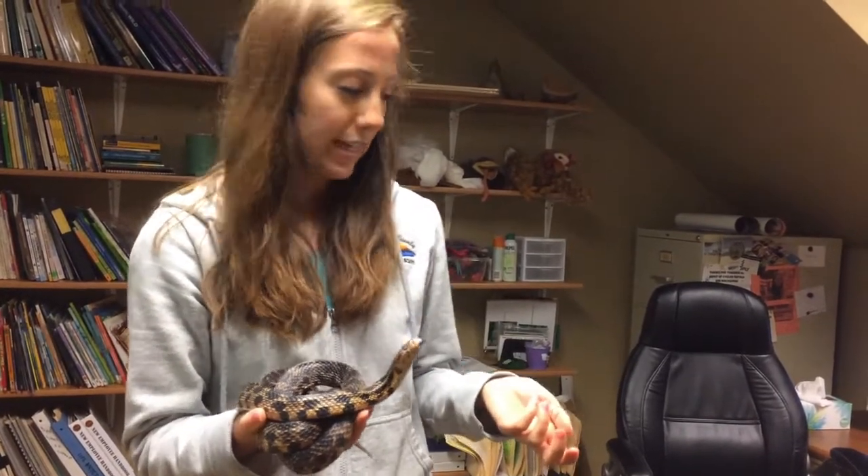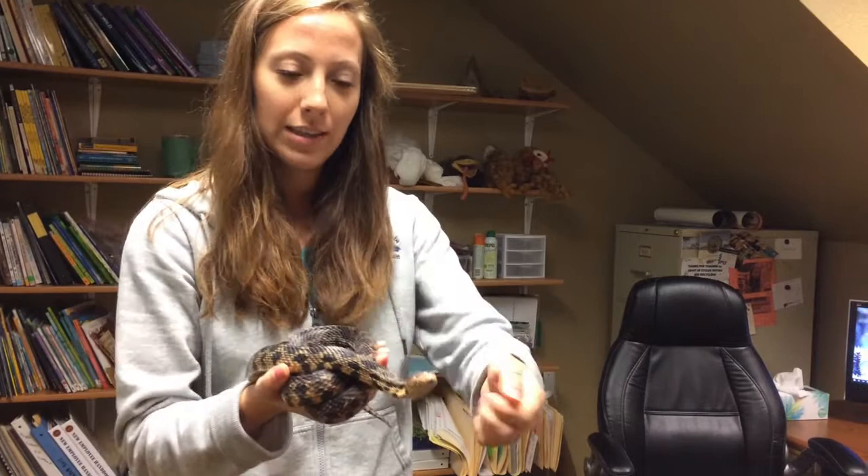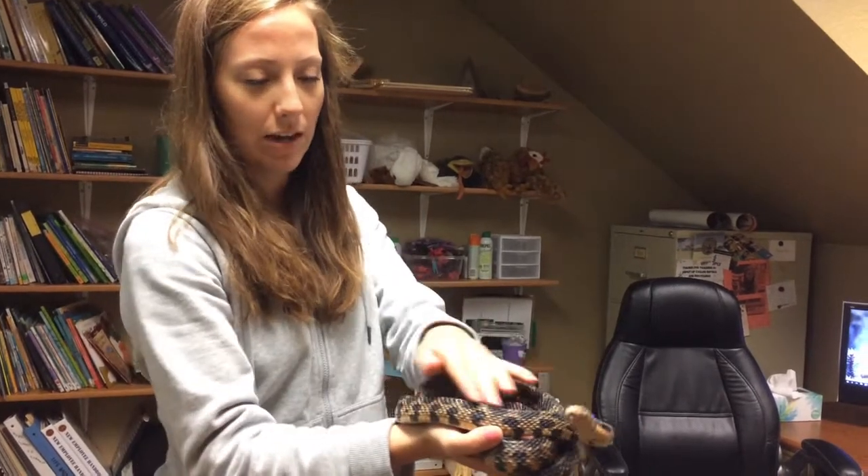If you were to find a snake skin in the wild, it's usually inside out, and that's because it's kind of like when you peel a sock off of your foot — that's how the snake will peel the skin off of its body.